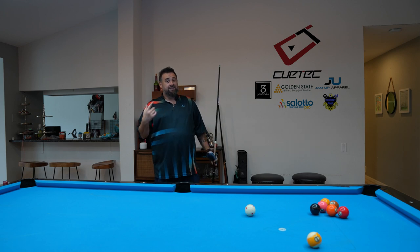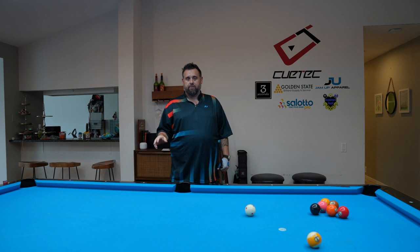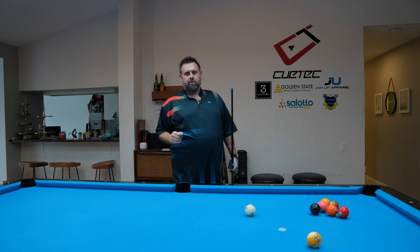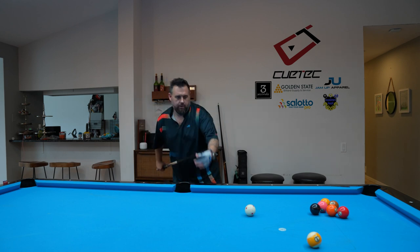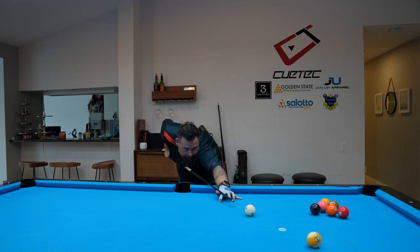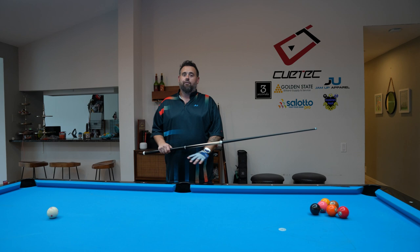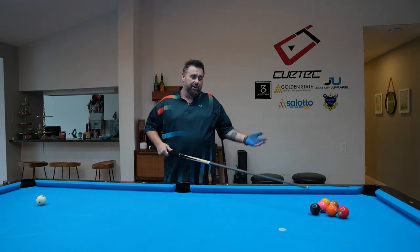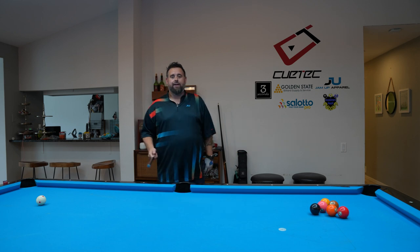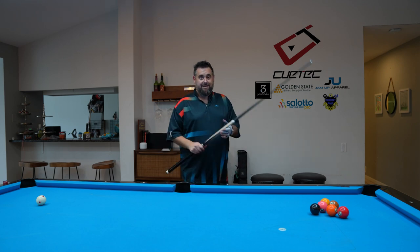But again, tips one and two are so, so important: cueing through the ball and not giving up on your stroke. Don't let up — get all the way through at a consistent speed for all of your shots. I have a drill that I think can help you out tremendously with doing all of this. Let's dig into that.